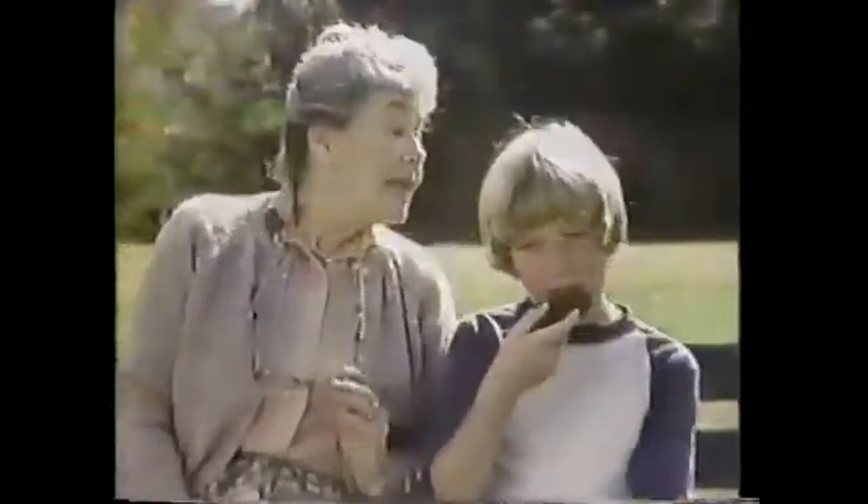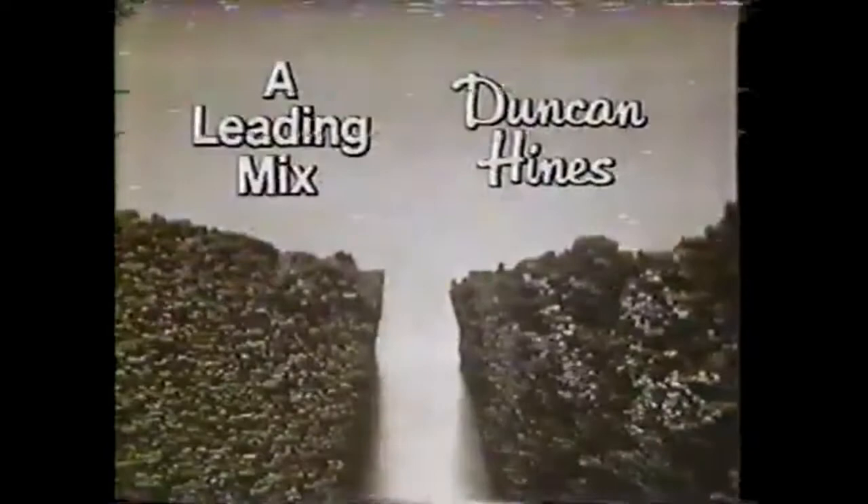Inside every Duncan Hines brownie there's a deep, dark difference. Sure looks chocolatey. How's it taste? Deep, dark, and delicious. The deep, dark difference in a Duncan Hines brownie is its chocolatey moistness. Compared to another leading mix, ours are chocolatier and moister. Try one! Duncan Hines brownies — deep, dark, and delicious.